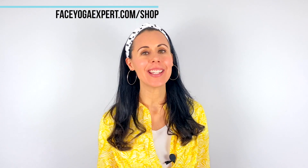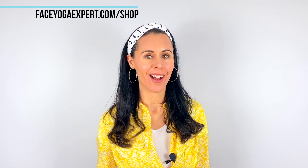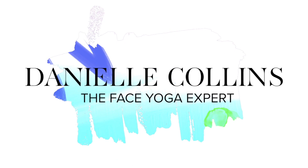You also get a full digital copy of my book, Danielle Collins Face Yoga, which is packed full of face yoga, holistic techniques, affirmations, skincare, and yoga advice. So it's a great way to really get started. You can go to faceyogaexpert.com/shop — it's the second product down on there. Take care, have a lovely day. Bye-bye.